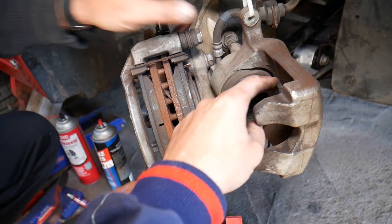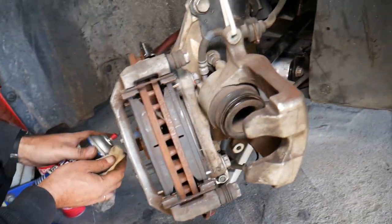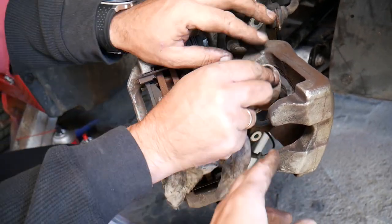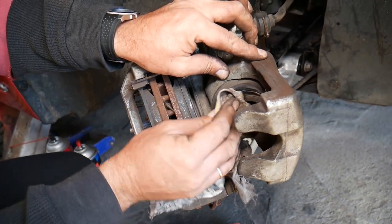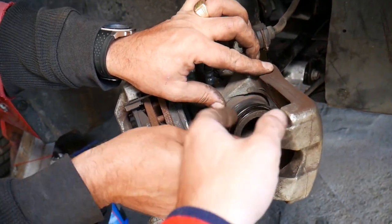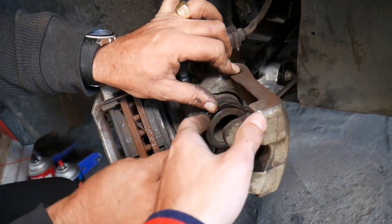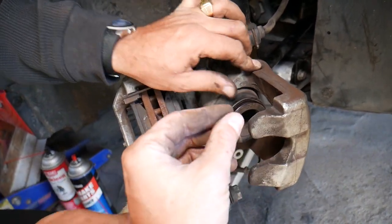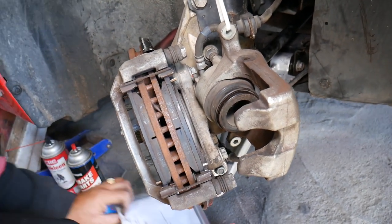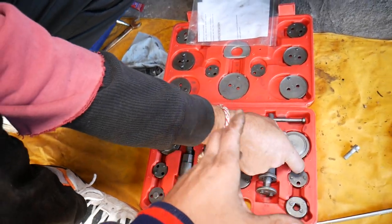First, you need to clean the piston area with a little bit of brake cleaner, right where it's going to go in. If you have sand, dust, mud, or anything like that when you compress it, that debris will get under the seal and rub against it, breaking the seal loose. So make sure you clean it really well.